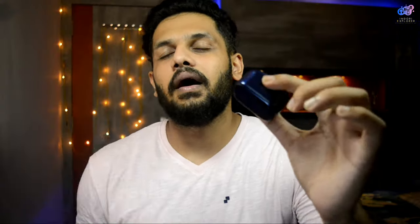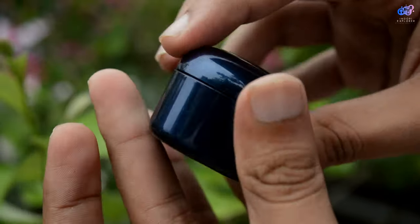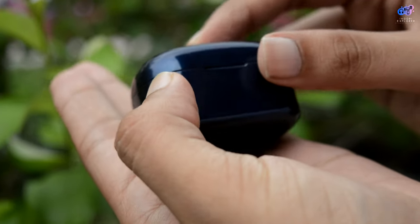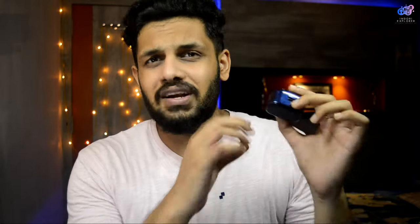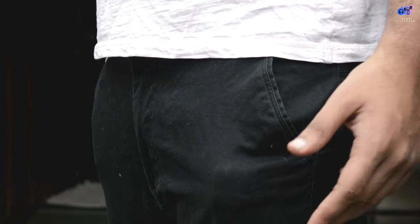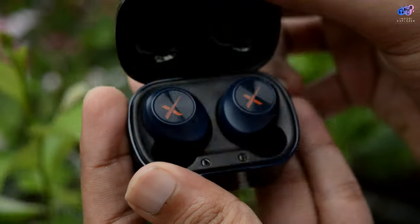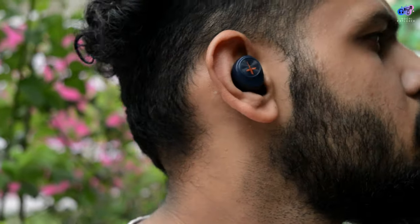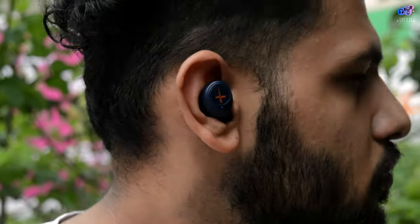Let's talk about the verdict. I will cover three points. First, regarding the design — you can see the glossy design in the charging case and the branding on top. The plastic build is of good quality. The device is a bit heavy and a bit broad, so if you carry it in your pocket you will notice a slight bulge. The earbuds themselves are very light, the design is good, and you don't have to worry about them falling out.